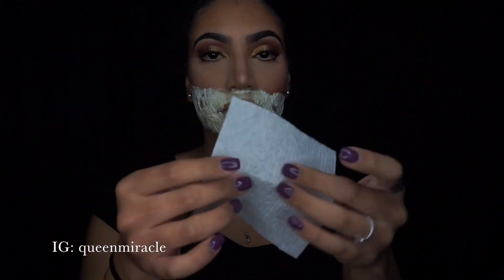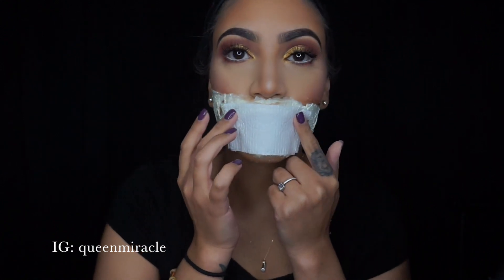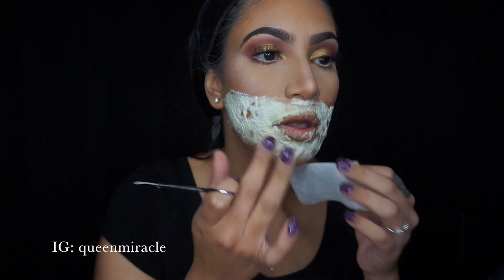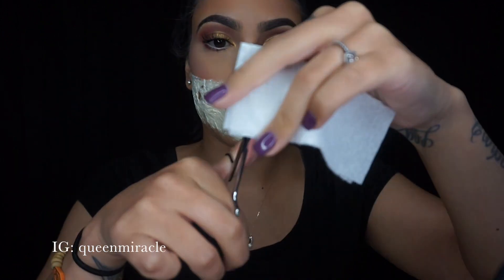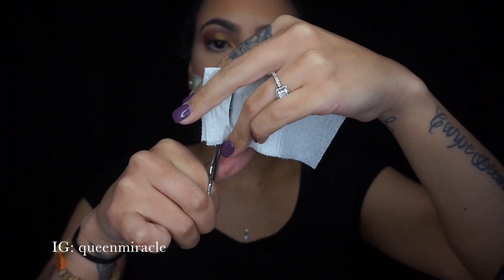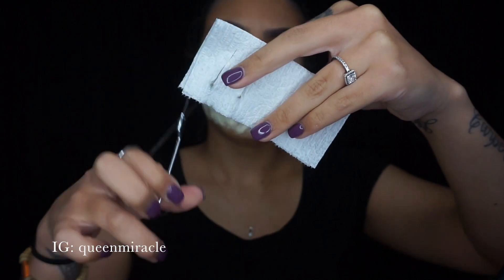Now take a tissue, square size, and fold it in half. Put it over your mouth to measure — your mouth goes from here to here. Then take your scissors and make rippings in the tissue. Dig your scissors in and make rippings spaced apart like this.